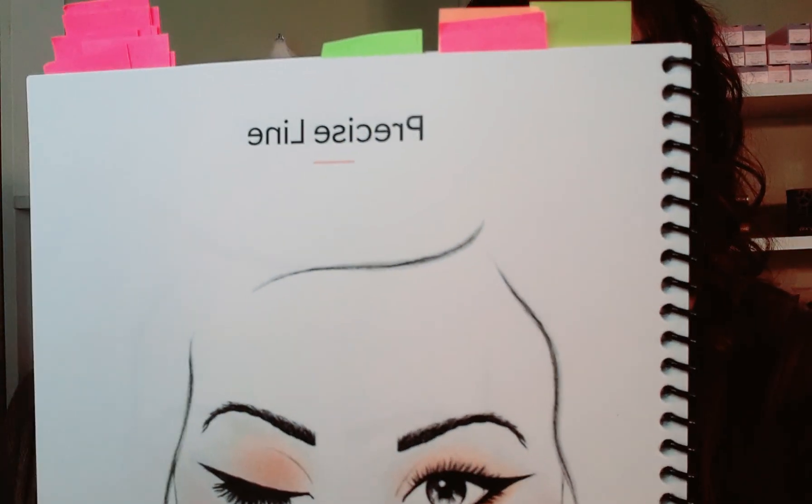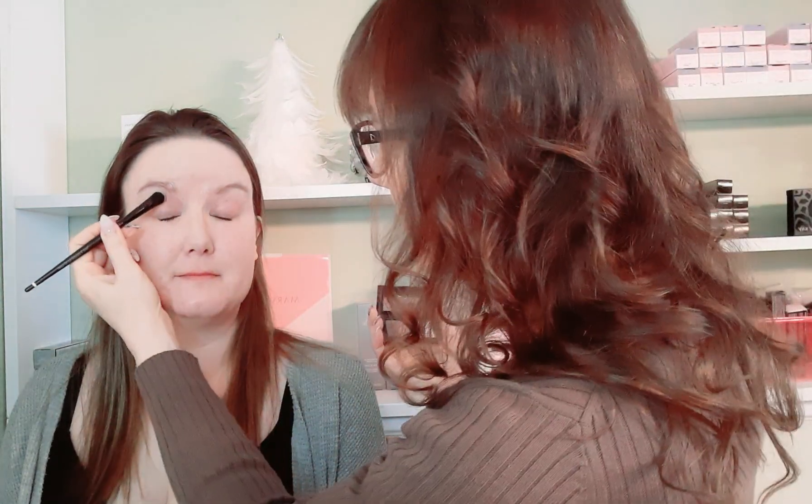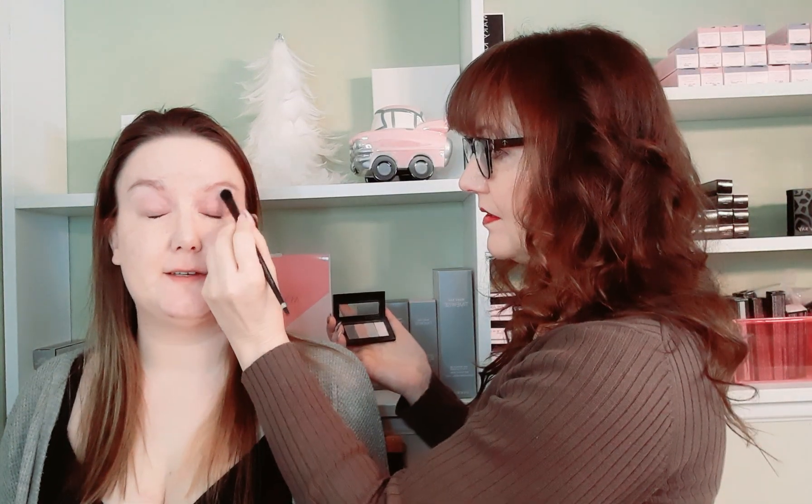The look is called Precision Line. We're going to do just a base with our two favorite colors: Rose Gold and Biscotti. I'm going to do Biscotti up top just to even out. I did put some eye primer on, because that helps everything to stay.